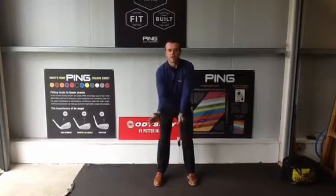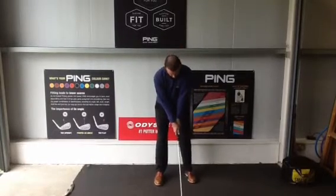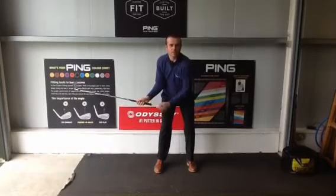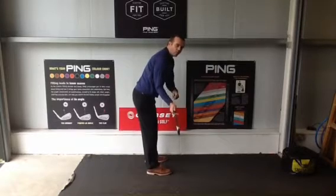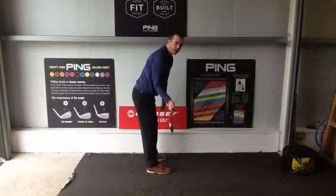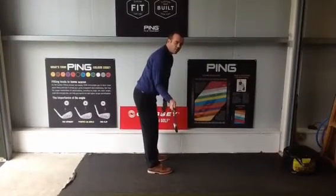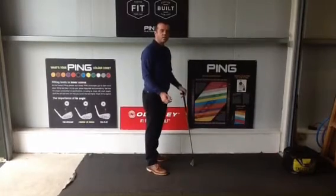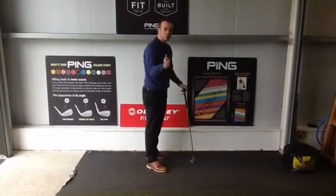We get them to rotate the forearm and then get the golf club to come in from the side. When the club is placed down like that, it allows them to take the golf club back and allows the right arm and right wrist to fold how we want them to. That is a position we want in the golf swing, and also a position found in many other sports.